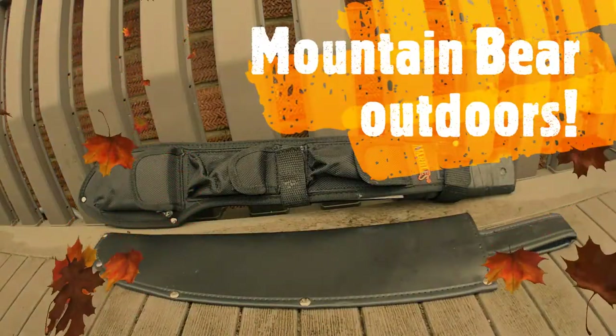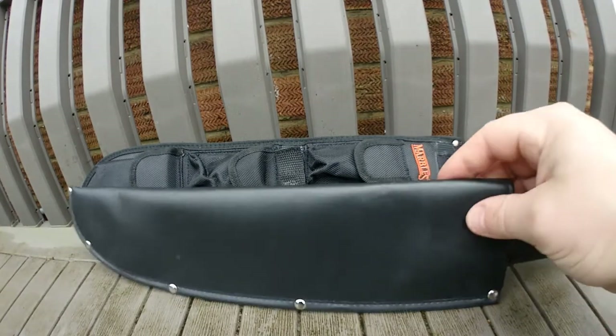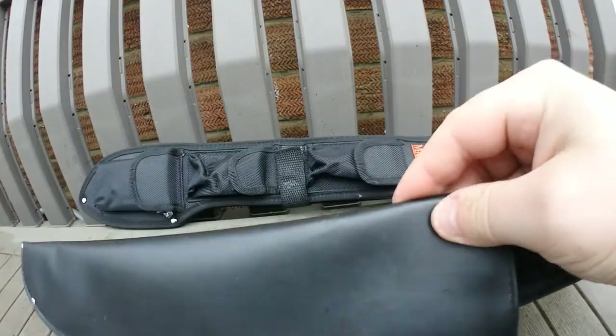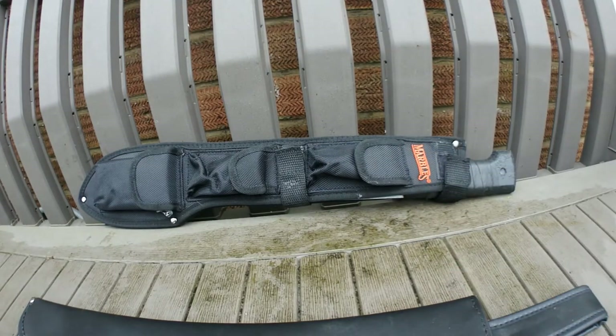Hi there and welcome to Mountain Bar Updoors. Today's video is a thank you to one of my subscribers, Ian Rutter. He's a good friend of ours. He's also got a Tramontina Machete. He was at the same school of thought as me — he thought the plastic sheath that came with it was absolutely rubbish. So Ian went and bought himself one of these Marbles branded ones for his Tramontina, and he was kind enough to get one for me as well.